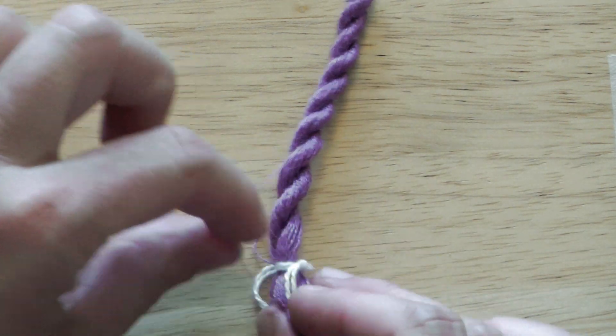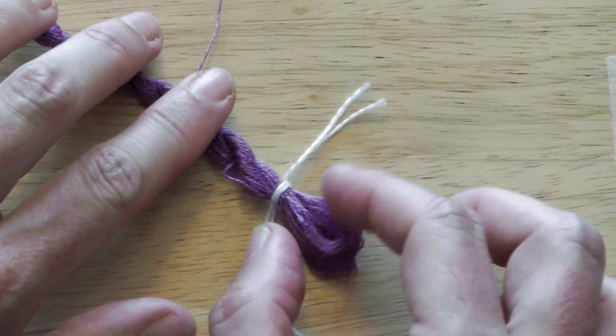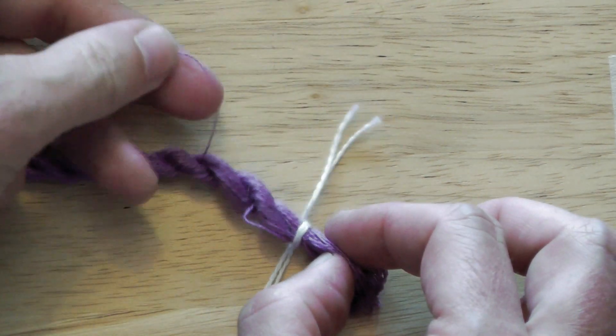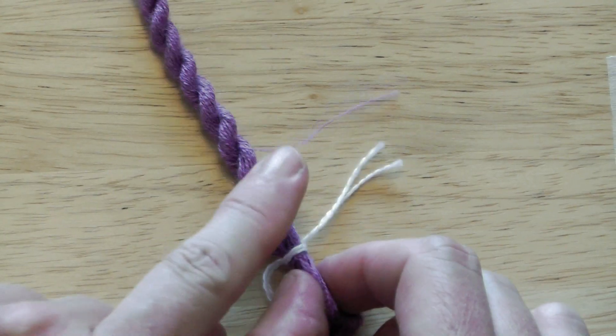For the Perle thread, or a thicker thread such as Madeira Lana — a woollen thread designed for machine embroidery — you want to use the larger size hook. It's soft and has a slight halo to it. If you use too fine a hook with this you'll split the thread.